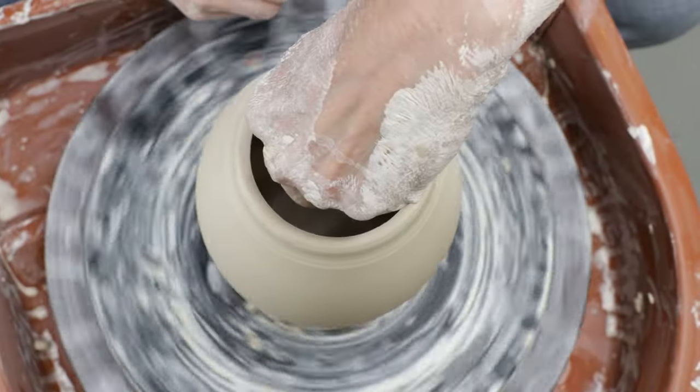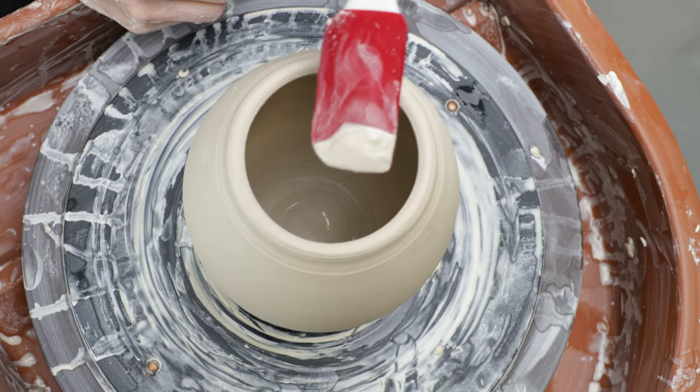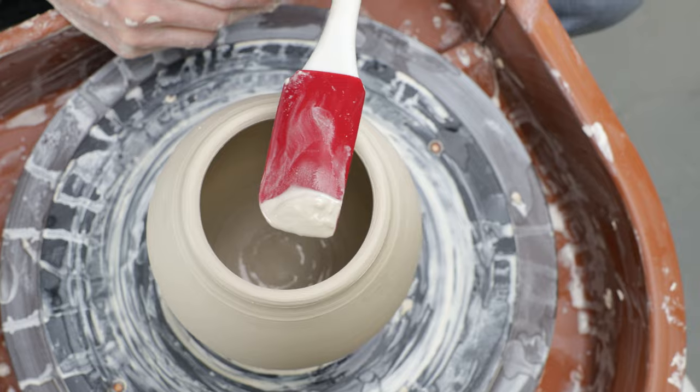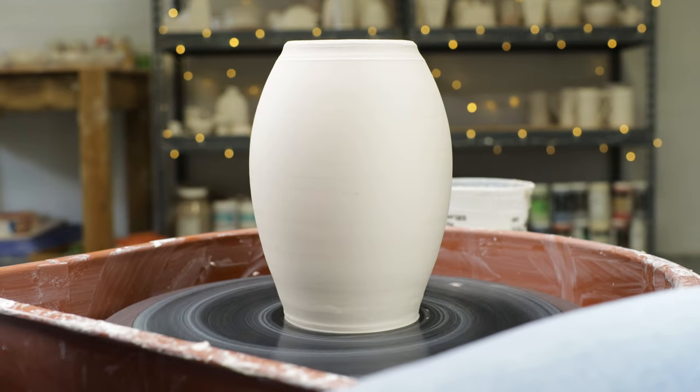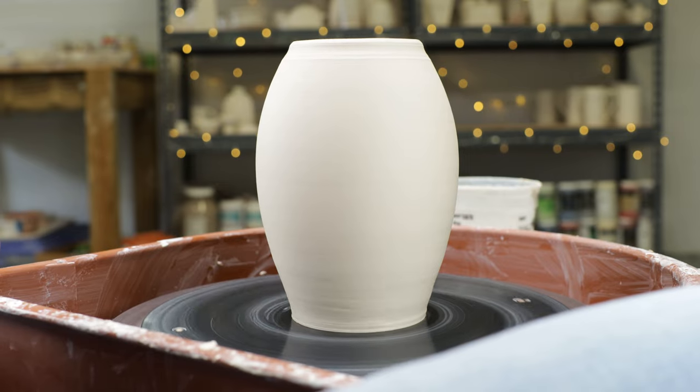I then used a long spatula to remove the excess water from the floor of the vase to avoid cracking. Here's the finished vase — it's 8 inches tall and it has a good weight to it. I put plastic over it overnight and let it dry a little.